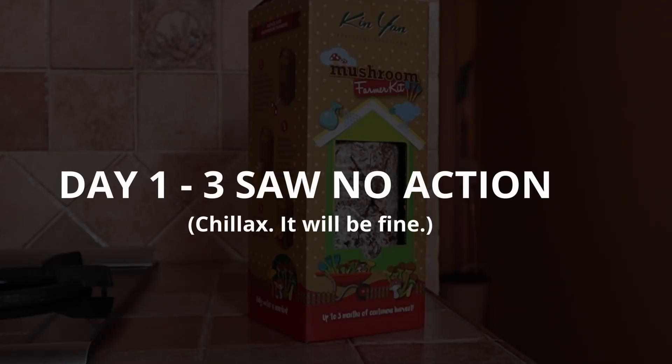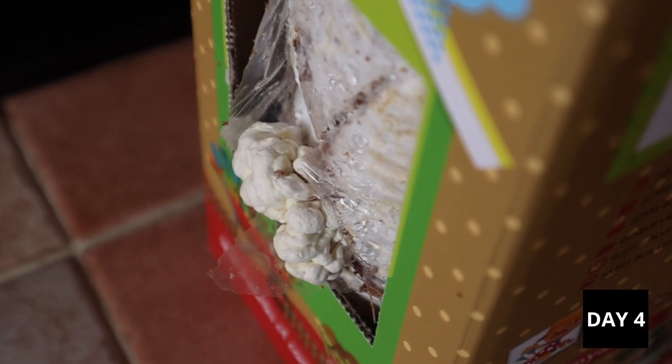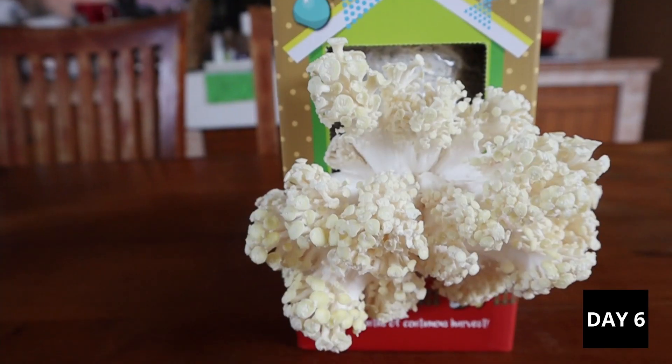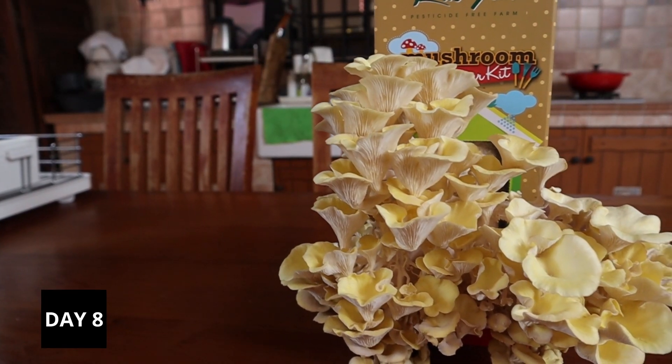For the next few days, it will look like nothing's happening. Don't worry, it will be just fine. Mushrooms are growers not showers, and it takes some time for them to get over their performance anxiety. Mine sprouted little buds on day 4. Hey there little buddy. At this point, things will move fairly quickly over the next few days. The mushrooms will roughly double in size every 24 hours, and you want to harvest them when it's just right.